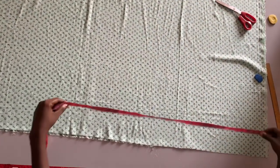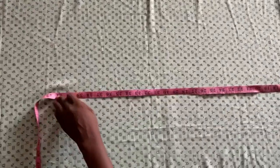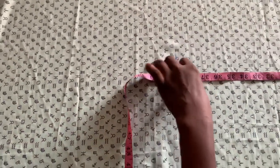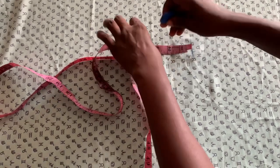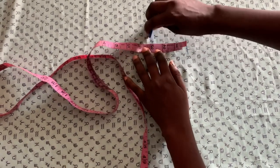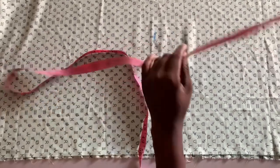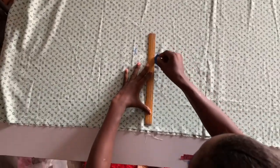The first thing we're going to work with is the person length measurements. After measuring the person length, I'm going to add three inches to the length measurement — that three inches is for folding.